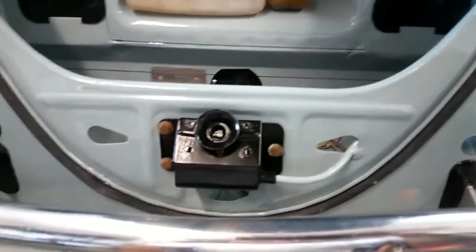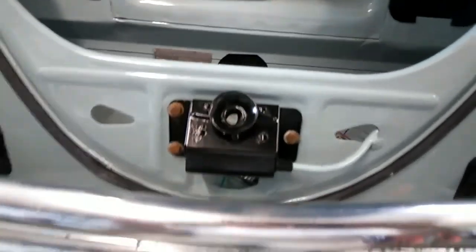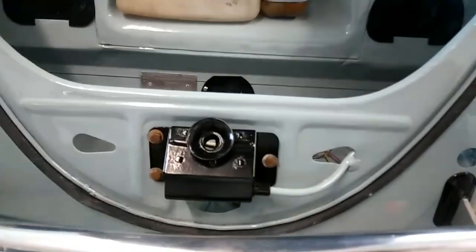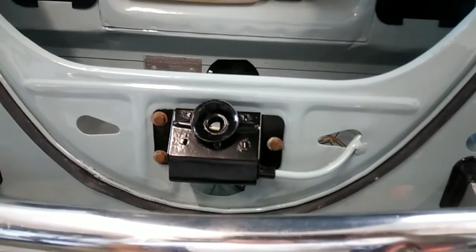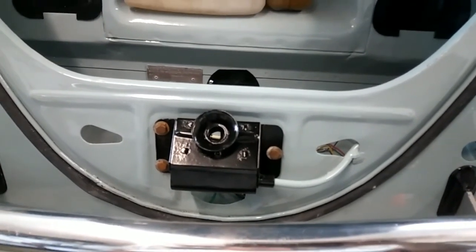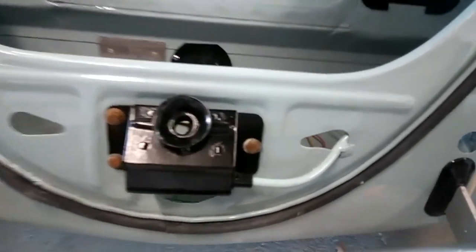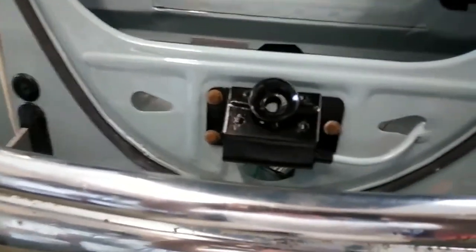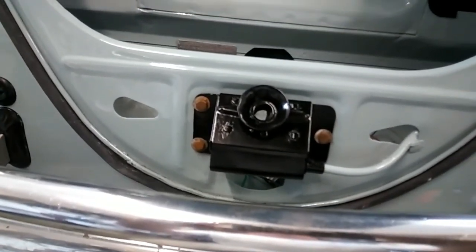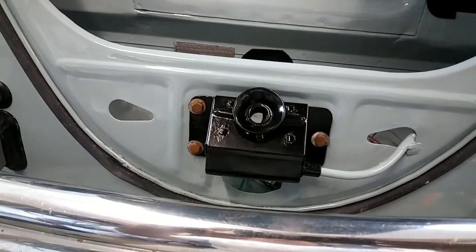Hi guys, what an important subject. Somebody requested a while back here — hood adjustment. So on the early cars, these are pretty complicated. It seems pretty easy, but it can be pretty frustrating and complicated if you don't really know what to do. So real quick, I'm going to show you how this thing first of all comes apart and how the cable works so you can figure this out a little bit easier.